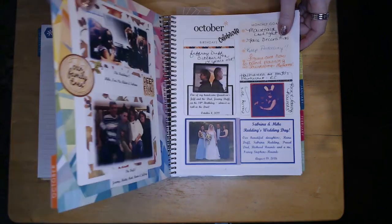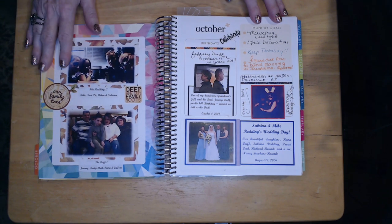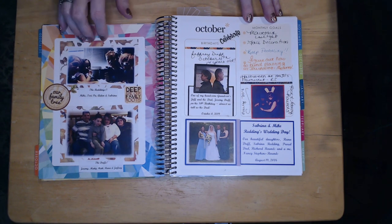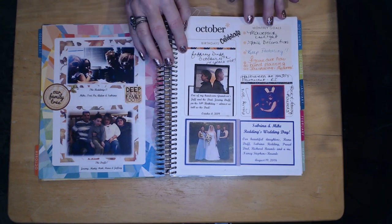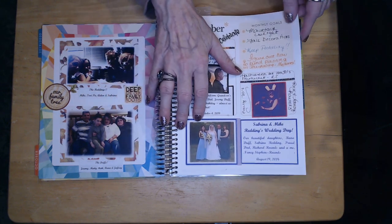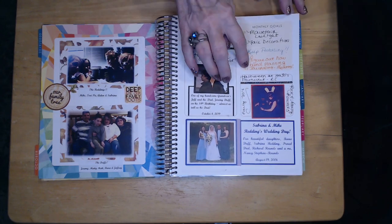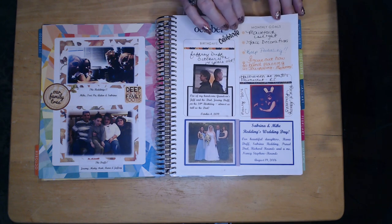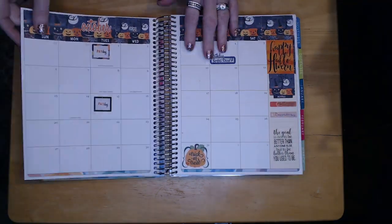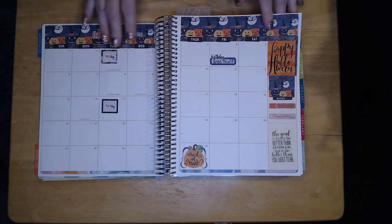On this next page, the top shows our youngest daughter Sabrina, her husband Mike, and their twins Aiden and Tori. On the bottom it's our oldest daughter Rayner, her husband Jeremy, and the boys Maddie, Matt, and Jeff. I also have a picture of my husband and myself, one from when I was tending bar at Howard Johnson's, and for the birthdays of the month I've got my oldest grandson Jeffrey.